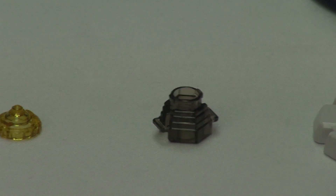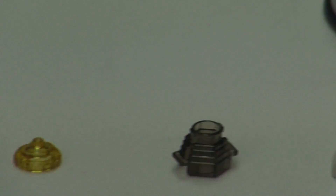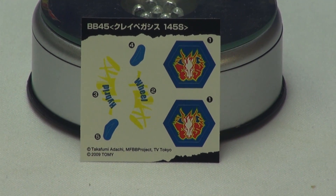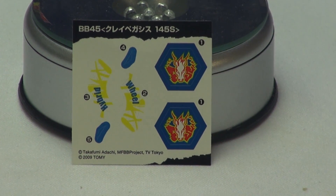Here we've got the Fusion Wheel which is Clay. The track which is 145 and the tip that is — oh, I meant BS, sorry — BS. So now I am going to put on the stickers on the BABELAY, then show you the BABELAY, then test launch.